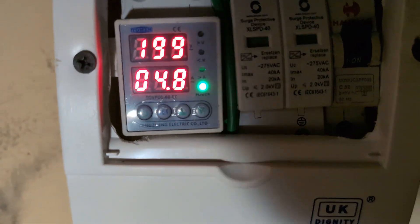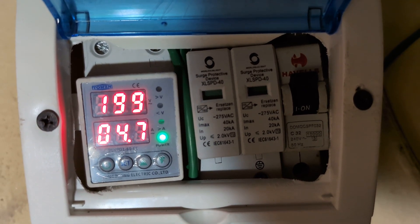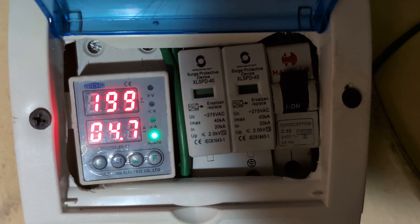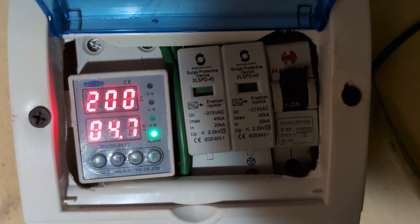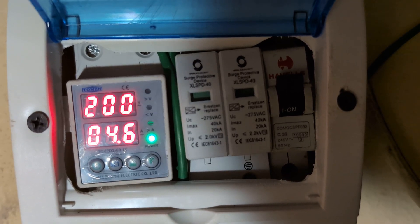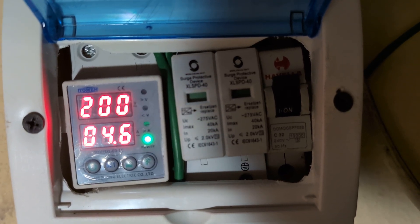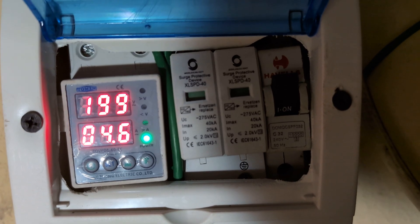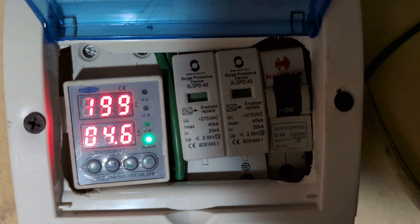We'll also do a calculation to see what this would pull in one hour. If you remove the 2.7 amp base load from the 4.7 total, the inverter AC is only pulling about 2 amps, compared to 4 amps that the non-inverter is pulling. So the inverter AC is running at about half the power consumption of the non-inverter.